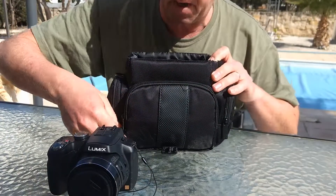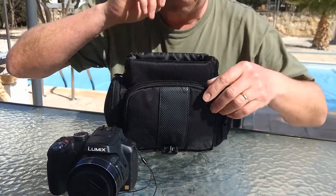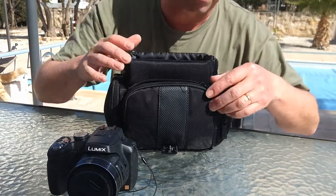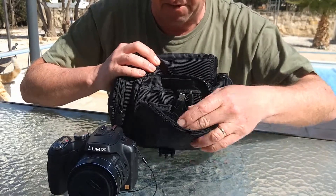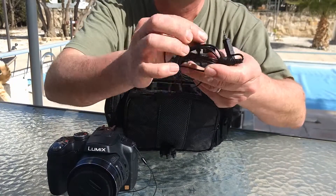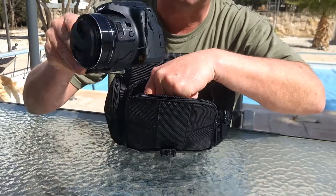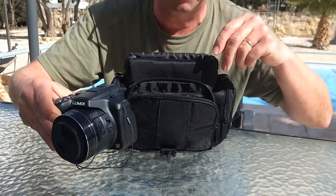We've got a compartment here. I haven't done an awful lot of accessories for my camera, so I don't really need a massive bag. But in here I've got some essentials — I've got my lapel microphone, an external microphone, because the FZ200 has got an external microphone input. That's why I bought it.